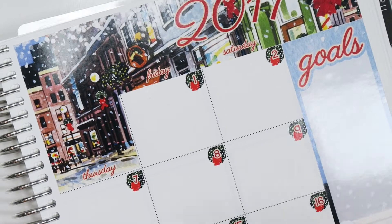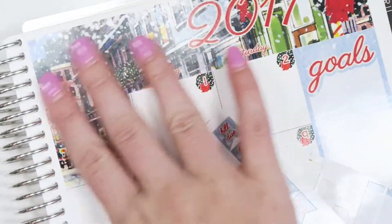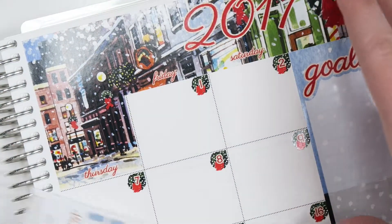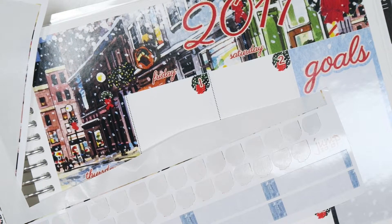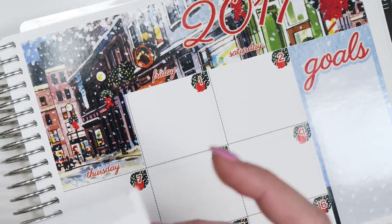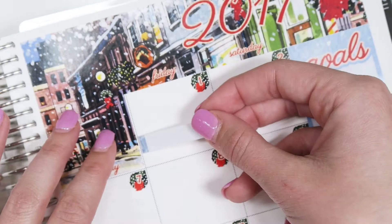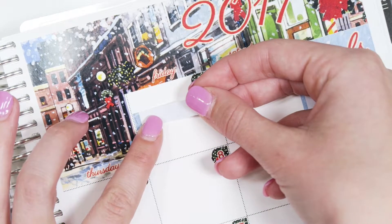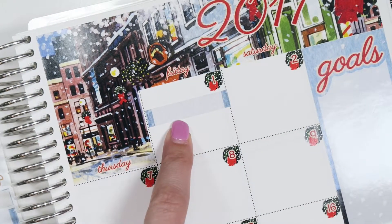Now I'm going to go through and add some things that I definitely know are happening. I like to do the glossy stickers for the big main sections of the monthly, but I also like using the matte tabs, because if I think something is going to happen, I'll write it in the matte tabs, and if it doesn't, then I can easily peel it off. The glossy is a little harder to pick up. But there are some things I definitely know for sure that are happening. Like on the 1st, my best friend and I are moving into our new place.